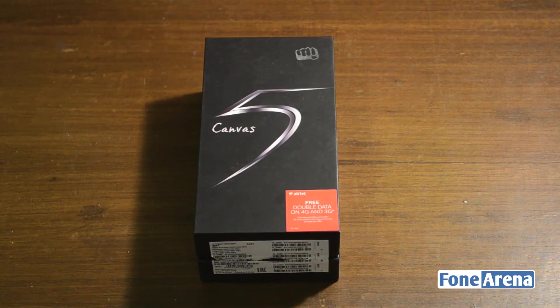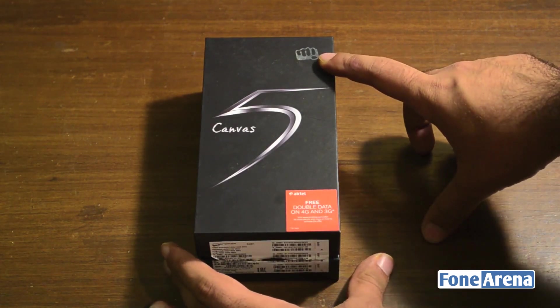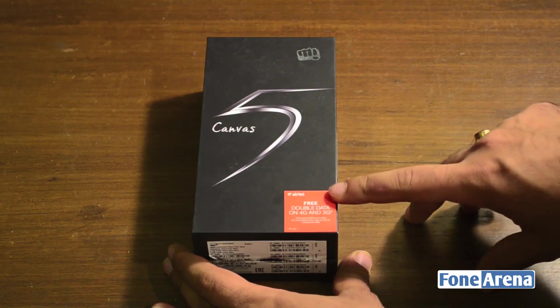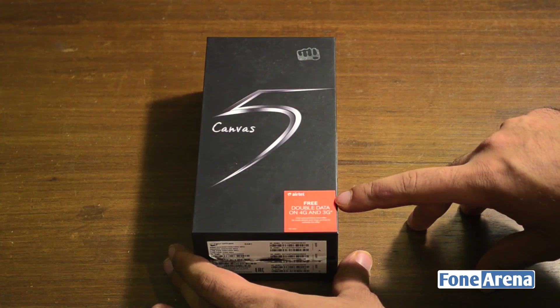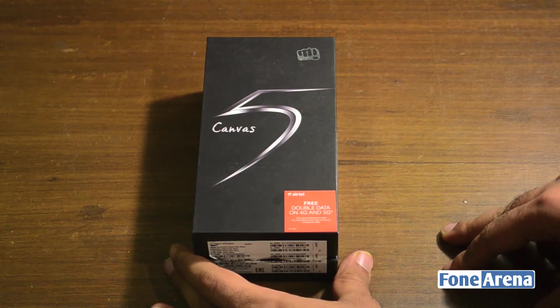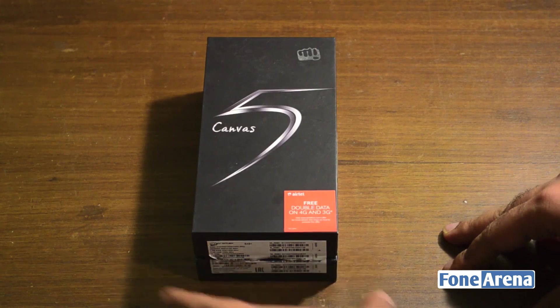Let's start with the outer packaging of the phone first. As you can see, there's a prominent Micromax logo up top and Canvas 5 branding on the front as well. There's a sticker that says an ATL double data offer, which basically means that you'll get double the data on 4G and 3G when you use the smartphone for a specific period of time.